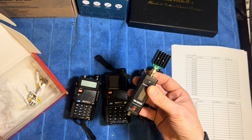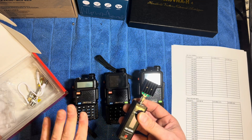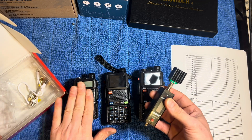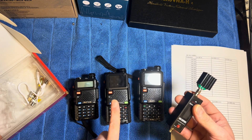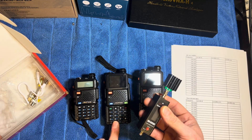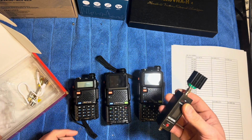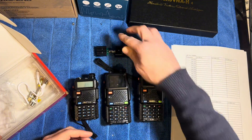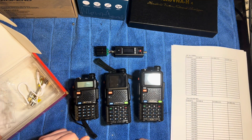We're going to start with the UV5R, then the UV5RH version one, and the version two which is the one I'm giving away. I'm going to time-lapse all of this, and at the end we'll have a look at the results, put them onto some graphs, and go from there.